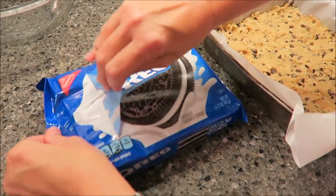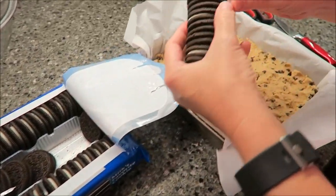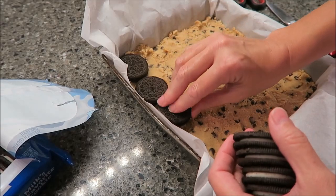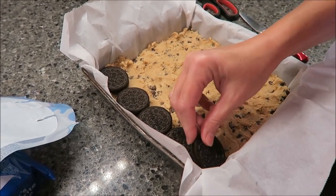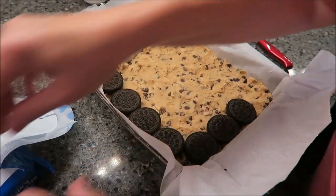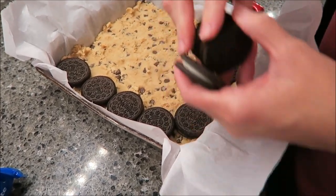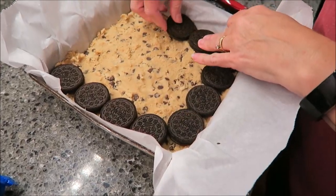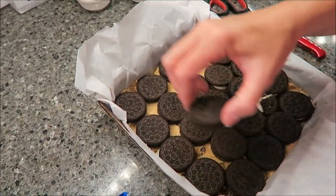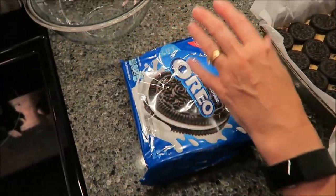Now you want to take your Oreo cookies, grab a bunch of them, and lay them right across the top. You do not want to overlap the cookies. I am pressing them down just a little bit into that dough. I used two rows but there was one extra, so you're going to have a row and one cookie left over. That's okay — my family loves Oreos.